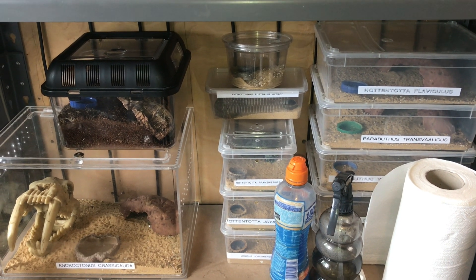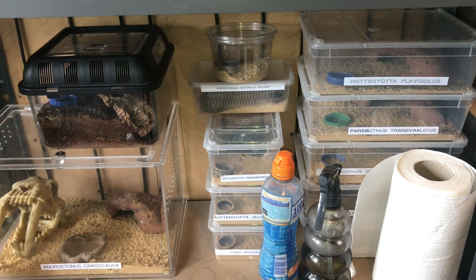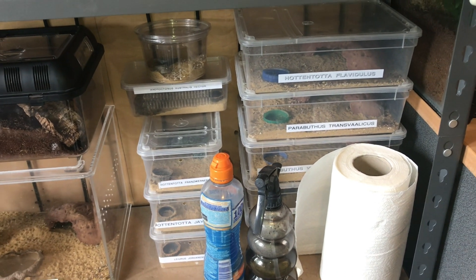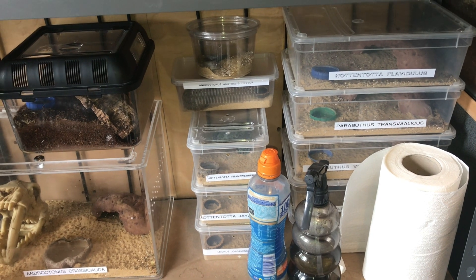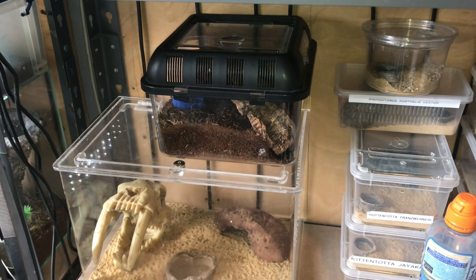Hi everyone, the Spider-Man here. As you know, this is my scorpion collection, and unfortunately I won't be able to buy any more hot scorpions anymore because of the UK coming out of the EU, which is a little bit of a shame. But I do have an emperor scorpion which I've had now for over a month.